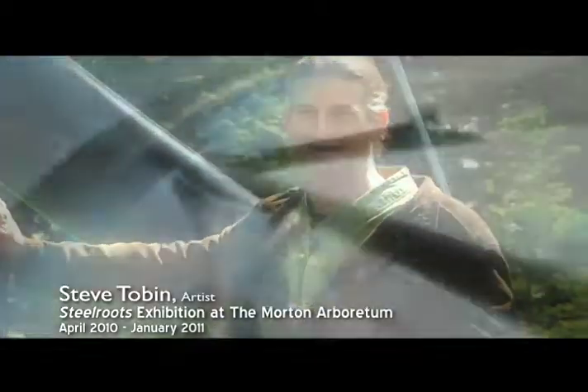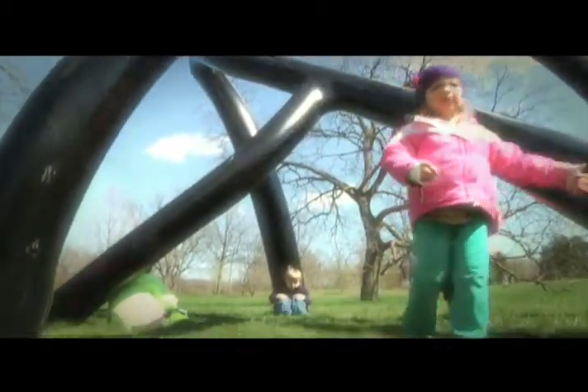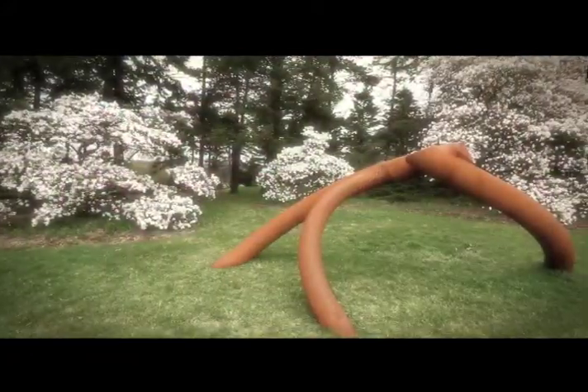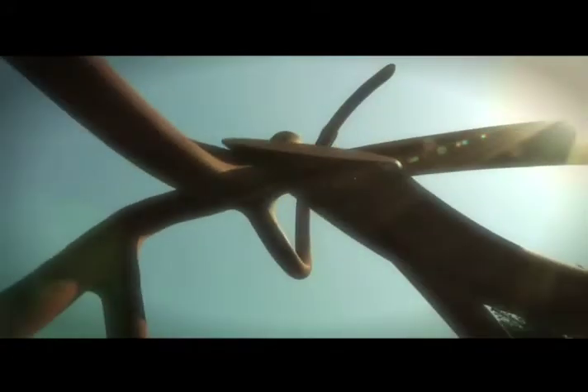For me, the joy of this exhibition is watching the kids running around the pieces and playing and enjoying the sculpture. The reason the sculptures feel so good is not just the way they look, but the way they alter your perspective on the surroundings.